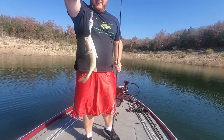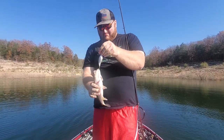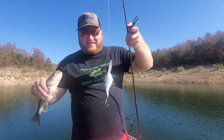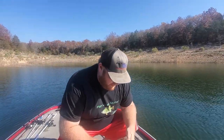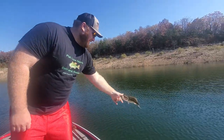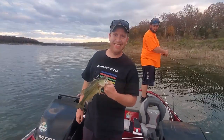Caught some decent fish — a lot more smallmouth than spotted and largemouth. Strike King 6XD in the shad color — natural color shad. Caught this little spot. Remember: catch and release, because fish lives matter.